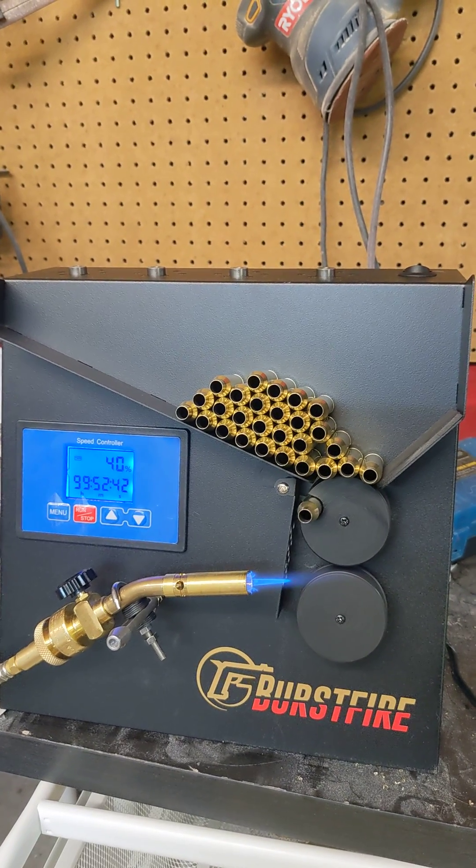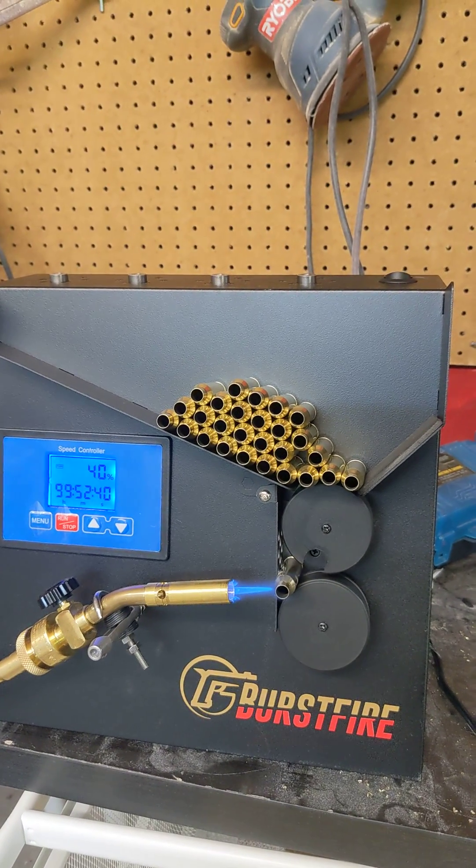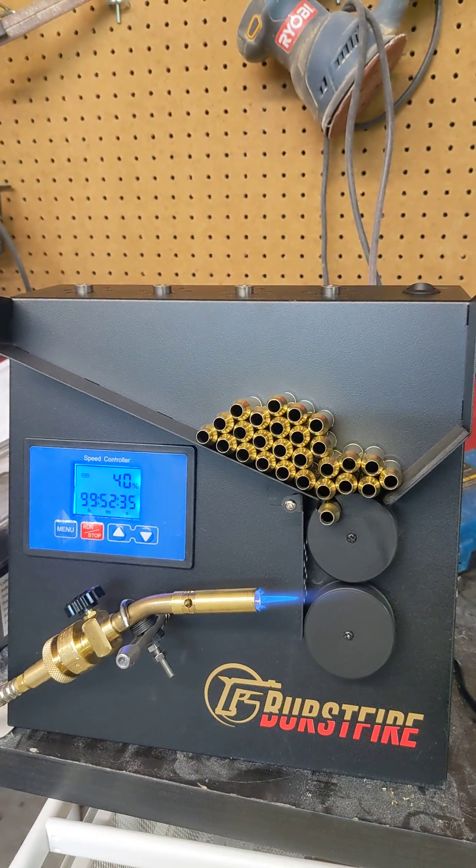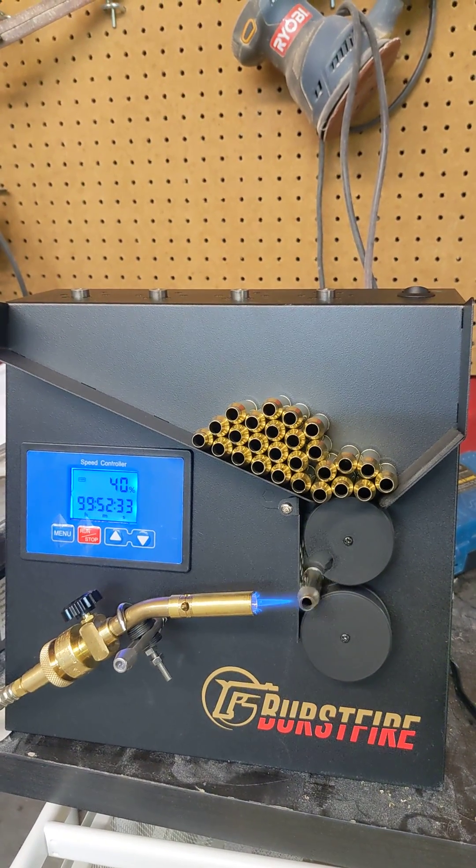You literally dump stuff in the top, turn the flame on, set your flame and go. Look at it go. Couldn't be happier with that machine. I mean, that does remarkably well.